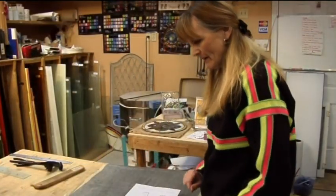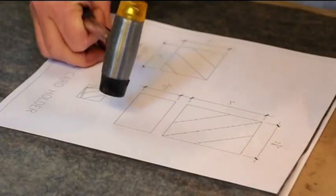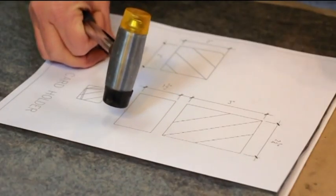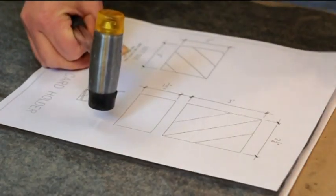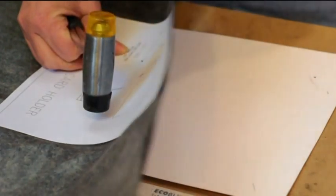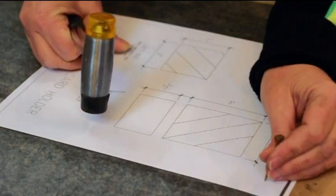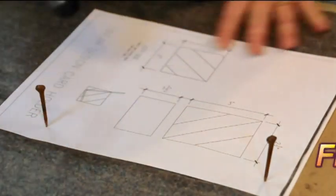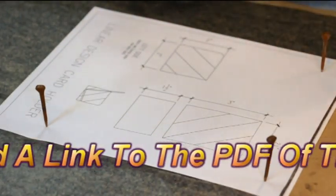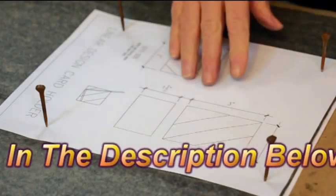I'm in charge of making a pattern for this next project. I have a board — actually this is just a piece of drywall, and that works fine. And then I have a piece of poster board, then carbon paper, and then our pattern. I'm just going to put a few nails here to hold this on because I don't want it moving on me.